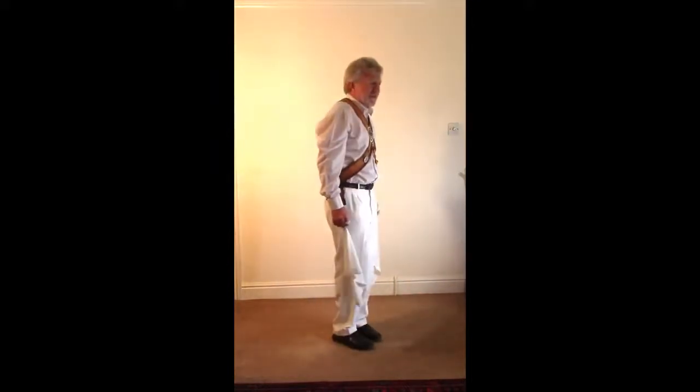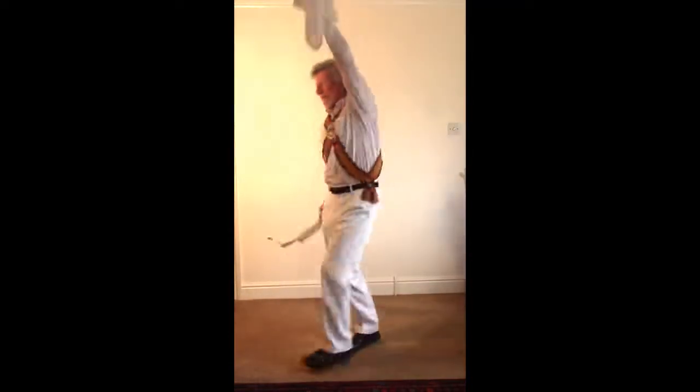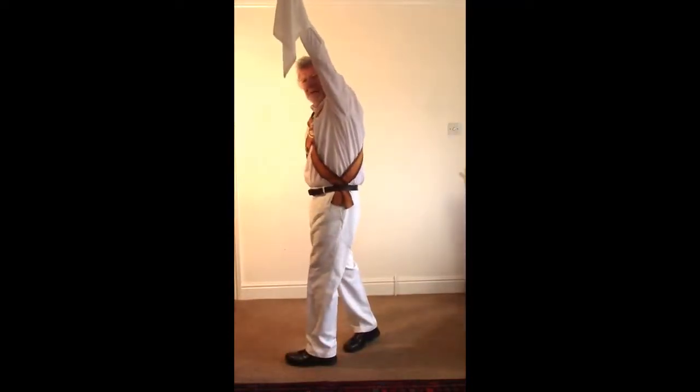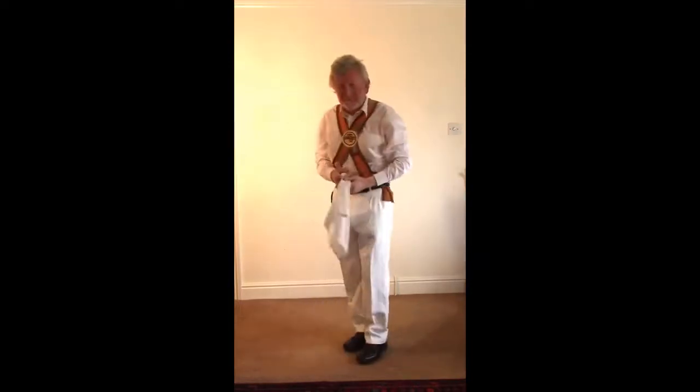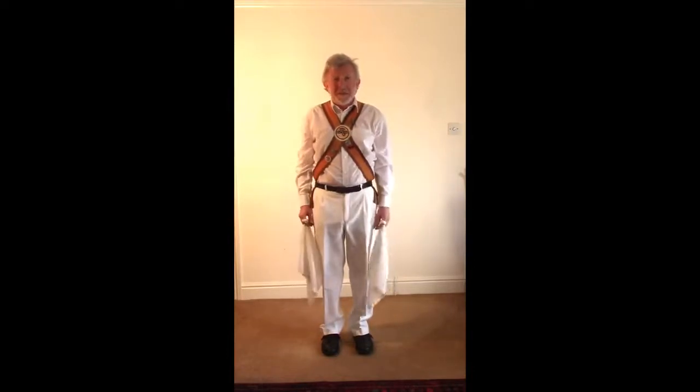Starting off, you've just finished a sidestep right and you're now going to do a sidestep left — your hand comes up, you hop, and the body comes round. You can string a whole lot of these together if you need to, but usually you just do two of them.